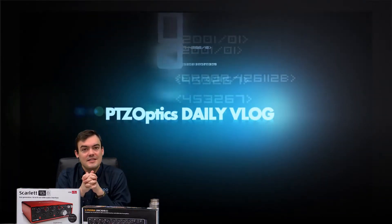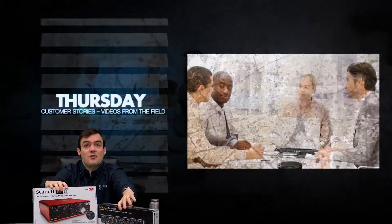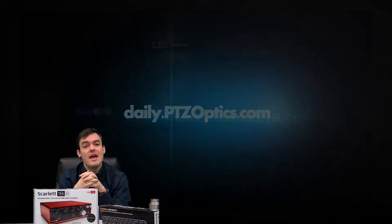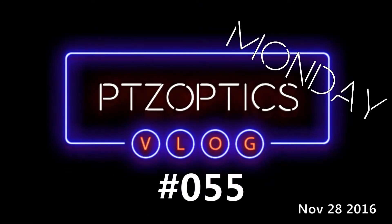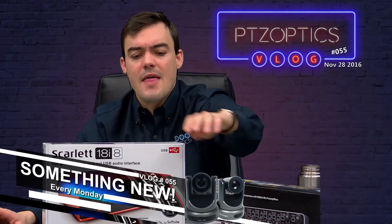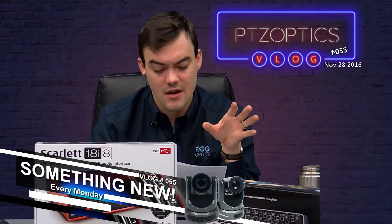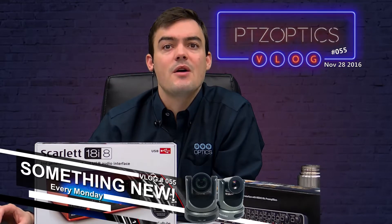Hello everybody, Paul Richards here with PTZOptics. In this video we are doing a USB audio mixer review for taking multiple microphones and putting them into USB — not just for live streaming but also video production. We're going to look at the PreSonus, the Behringer UMC 404, and the Scarlett 18i8. We are recording in 192 kilohertz, compressed to an MP4, which is realistic for YouTube and live streaming.